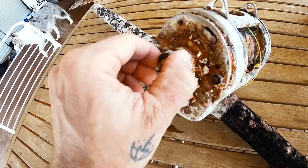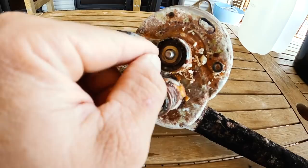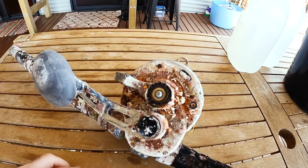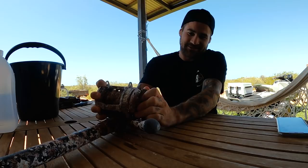Look at this — it still doesn't look too bad. It's still got grit, still got grease in there. We could be on! Put that back on — look at this, we got the lever drag working.